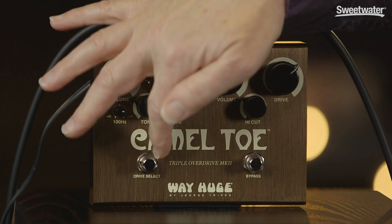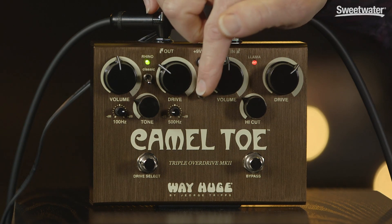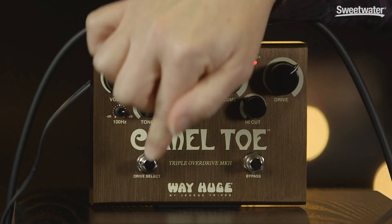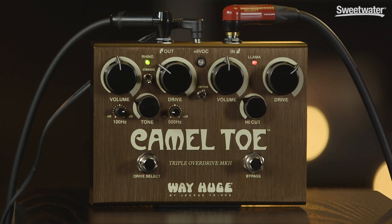You've got a bypass switch, and you've got a switch that selects between the two drives, but you've also got a series switch. In series mode, when the pedal is activated, the Green Rhino is always on. This switch activates the Red Llama as well, and you've got both of them together at the same time.